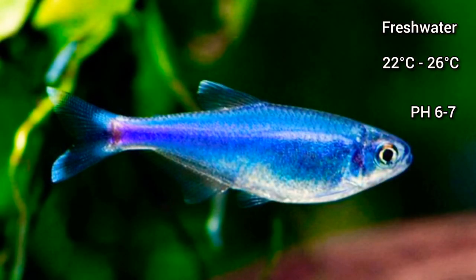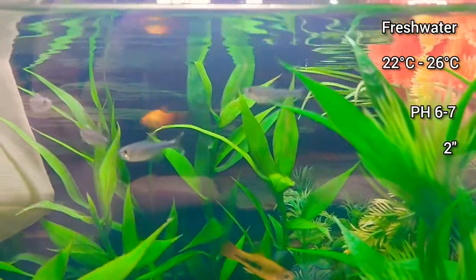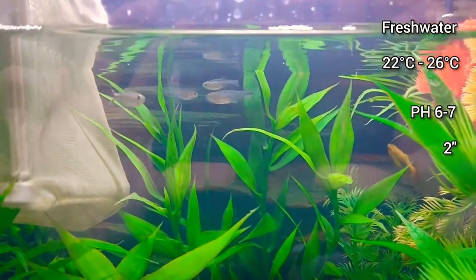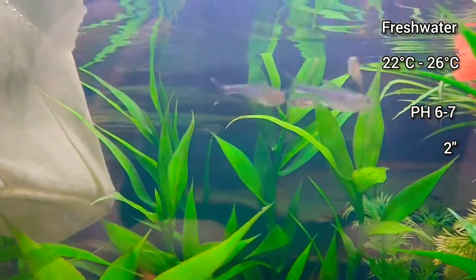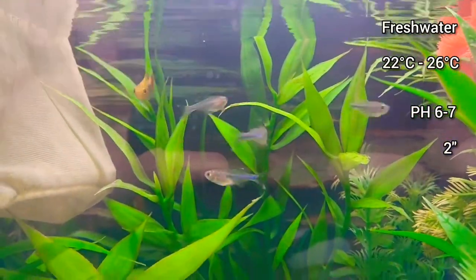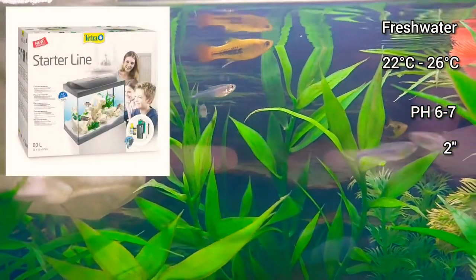They can grow up to 2 inches in size. They will nip fins if they don't have enough swimming space, so it's recommended to keep them in an aquarium at least 80 litres in size.